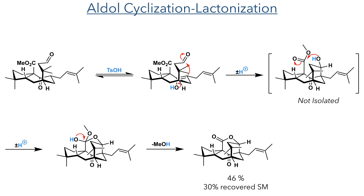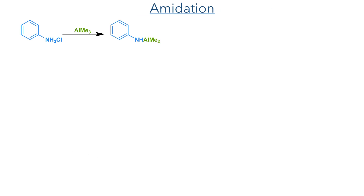Taking this aldehyde forward, it could then take part in an aldol cyclization-lactonization sequence. The compound was reacted with tosic acid to promote the formation of an enol that could then add to the aldehyde. The intermediate formed by this addition then underwent another intramolecular addition, this time into the ester. This eliminated an equivalent of methanol and formed the tricyclic lactone in a 46% yield, with 30% recovered starting material.